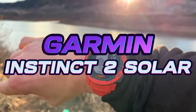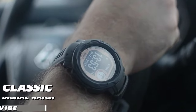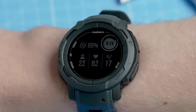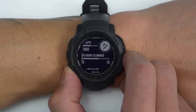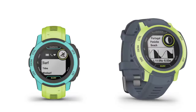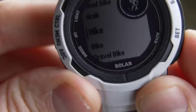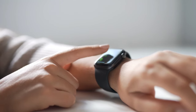The Garmin Instinct 2 Solar stands out from other running watches in its price range with its robust build and practical design, ideal for challenging outdoor activities and extreme sports. You can upload custom routes through Garmin Connect, and the Instinct 2 can track your location and guide you back to the starting point. However, the on-screen maps are quite basic, showing only a line for your route and an arrow directing you. There are no detailed map features, but the five-button interface is practical for use with wet or gloved hands.